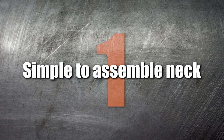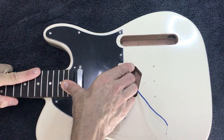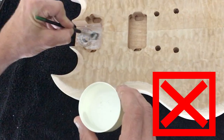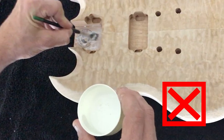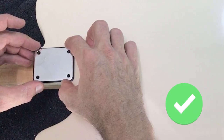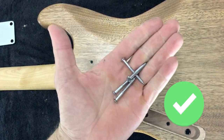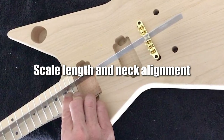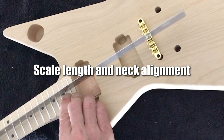Number 1: Simple to assemble neck. Correct positioning of the neck within the neck pocket is crucial for intonation. We recommend builders to avoid set-in neck joints and instead go for a bolt-on neck kit. Bolt-on neck kits take the more difficult aspects of the assembly, including scale length and neck alignment, out of the picture, allowing you to focus on simpler tasks.